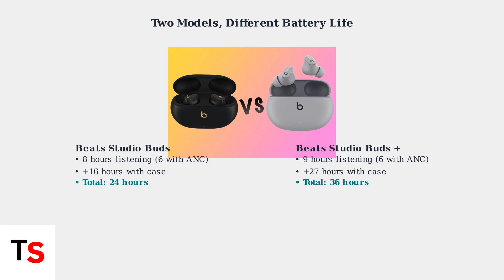The newer Beats Studio Buds Plus provide up to 9 hours of listening time, or 6 hours with ANC or transparency mode, with the case providing 3 additional charges for a total of 36 hours.